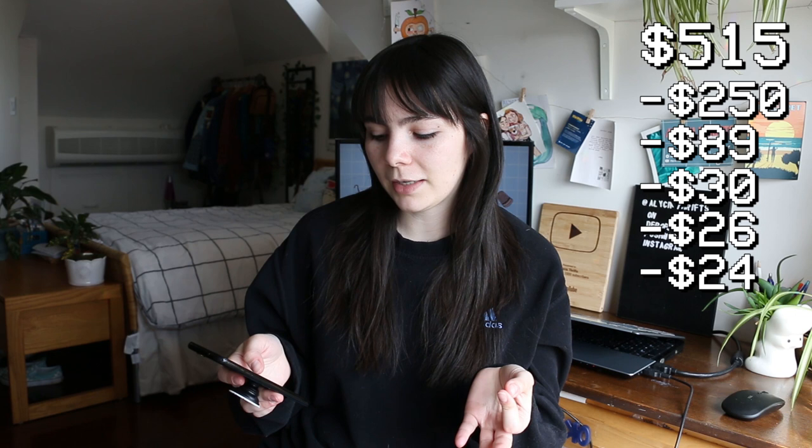Gas cost me roughly $30 to drive to Toronto and back for both days. After that is food — I spent $26.65 on food for the weekend, which honestly isn't too bad. Then parking was $24 — $12 per day, which honestly isn't bad either. And the very last expense was my Square fee — I use a little Square card reader to accept credit payments and that ended up being $6.37. I kept all my expenses pretty low this time around, except of course the market fee which I can't really control.